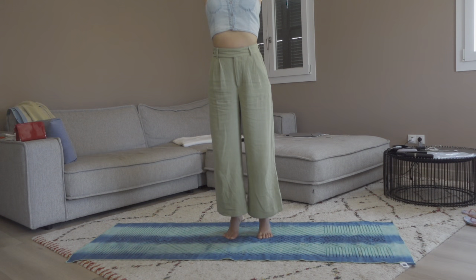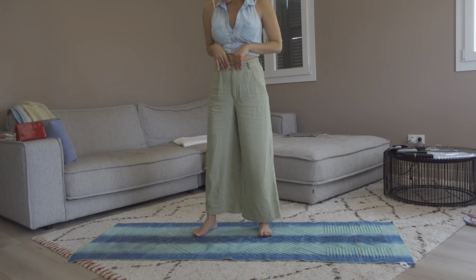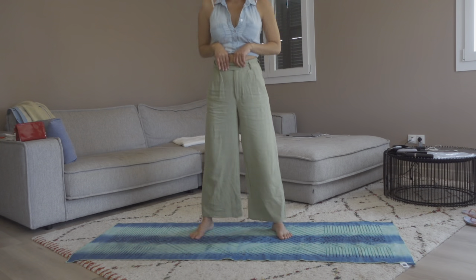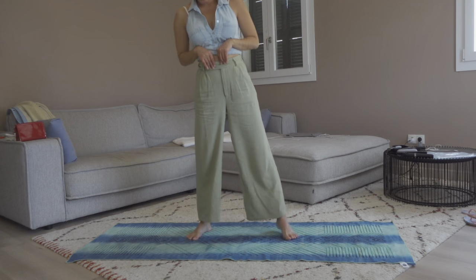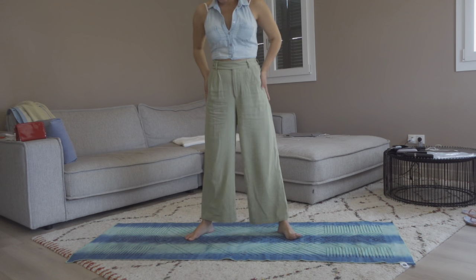If you fall off, you come back in. Exhale down. Now let's widen our feet to a bit wider than hip-distance width.